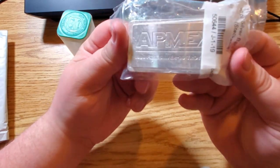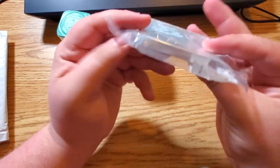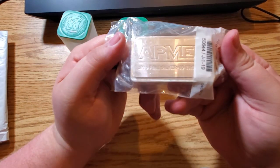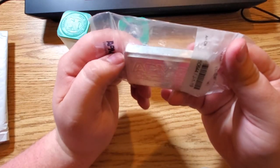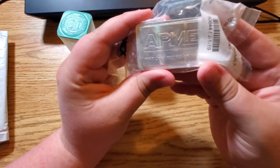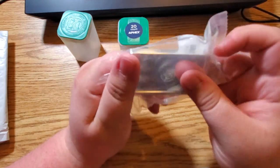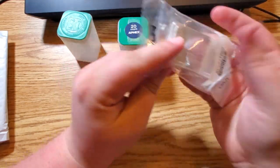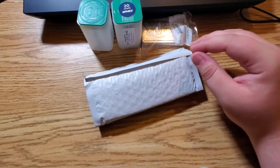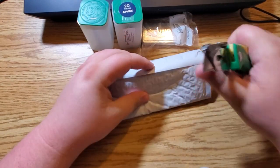Another 10-ounce stackable bar — a 10-ounce bar right there. I have another one in my safe, so now I won't just have one, I'll have two. My lonely 10-ounce stackable in my safe will have something to be stacked with.